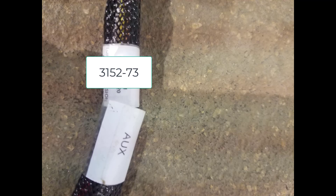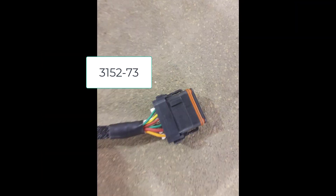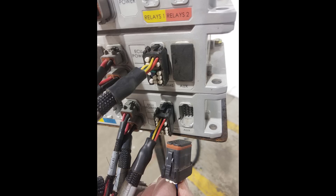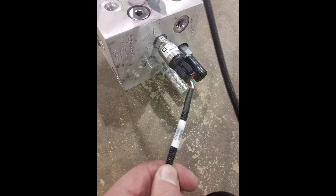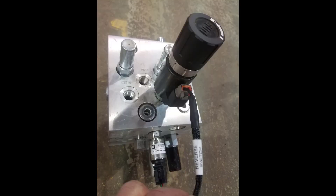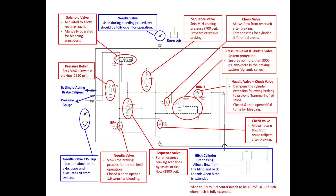The brakes are tied into the Apollo system through the auxiliary harness. The new harness part number is 3152-73. From the auxiliary plug on the main CM40 or CM41, there are harnesses that run to the brake block with two connections: one to the transducer to send pressure to the monitor, and one to the solenoid to allow it to switch so that oil can bypass and you're allowed to back up the machine without the brakes engaging.